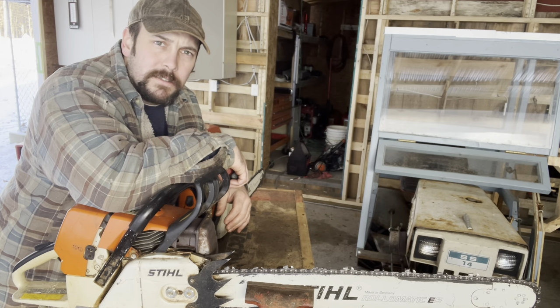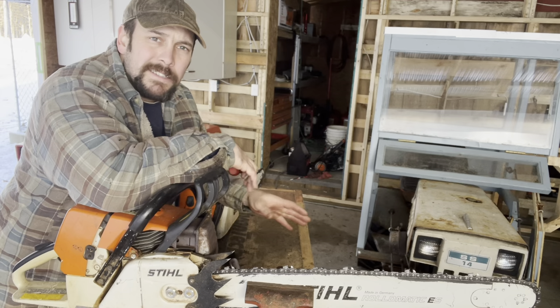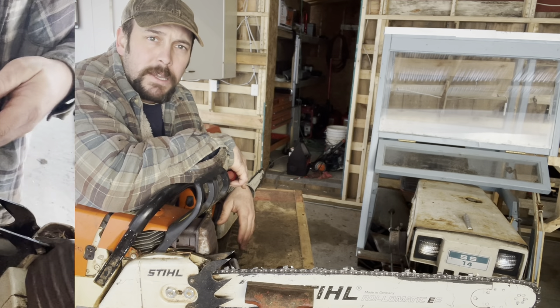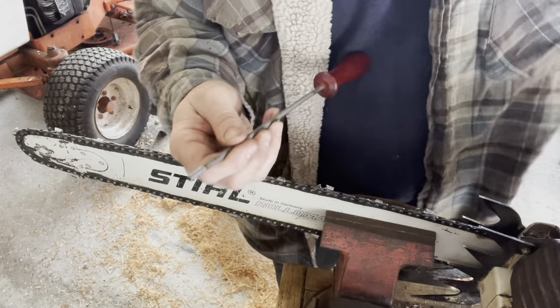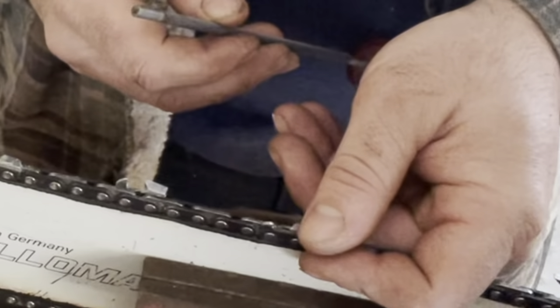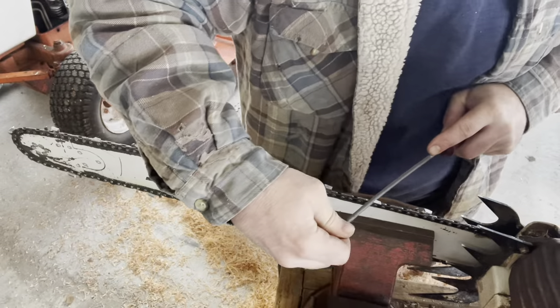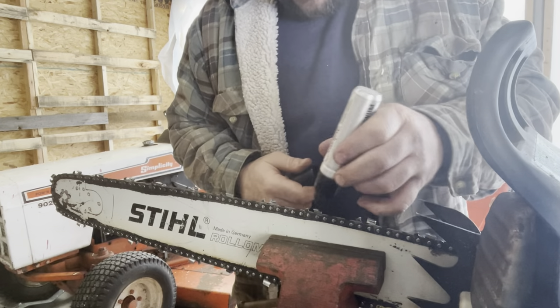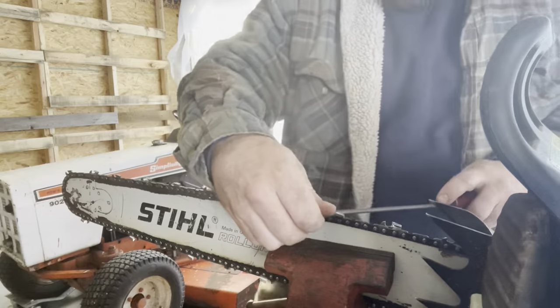One thing you're going to want to get good at in a hurry is sharpening your chain. A small saw with a sharp chain is going to out-cut a large saw with a dull chain. So unless you like spending a lot of money on new chains, which can range from $20 to $40 per chain, get good at sharpening. I'm going to use just a basic round file with no guide — the most basic of sharpening tools. The chains are going to have a pre-marked line designating the angle you should be sharpening to. I'm going to take my file and give it some nice good strokes, then mark that tooth with a marker so I know where I started and can spin the chain and work my way down.